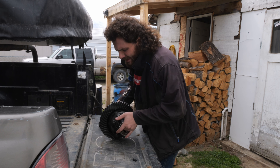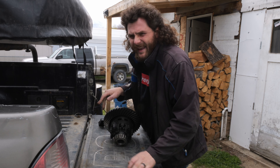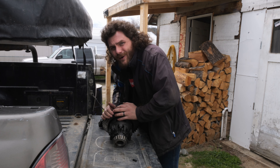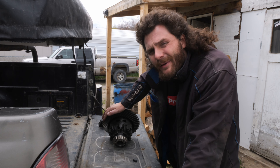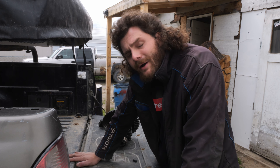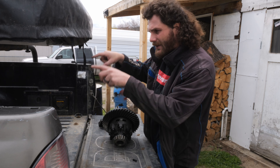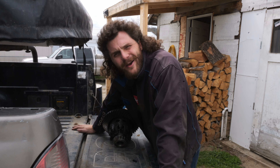Which is why I got this — a factory e-locker. This was available in F350s from 2011 to current model, and I picked it up for just over $400 on Facebook Marketplace. What the internet tells me is that because it is a Sterling 10.5, this locker should work in pretty much any Sterling 10.5, which is what is in the rear of this pickup.